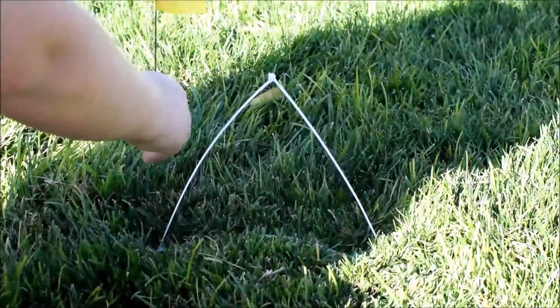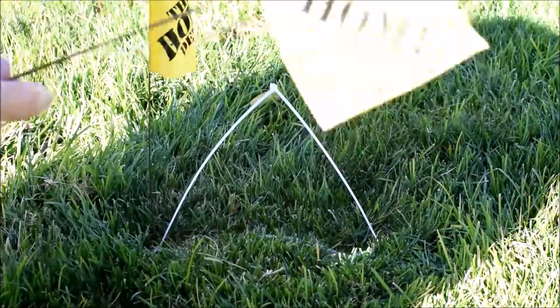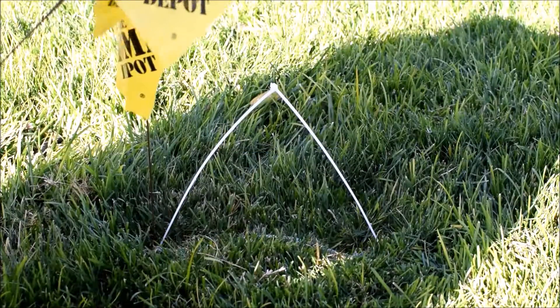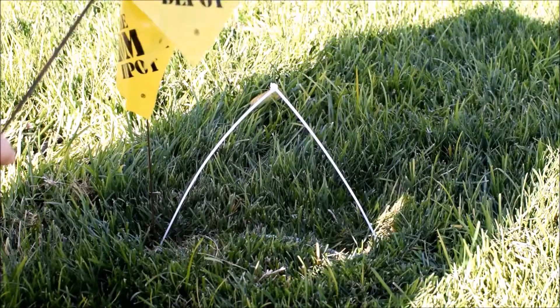What you do is stick one in at one edge so that you'll be able to see it when you're flying FPV, because in FPV it's kind of hard to see something since it's pretty grainy.